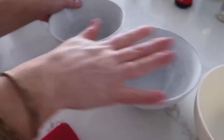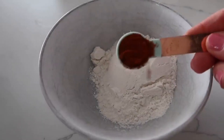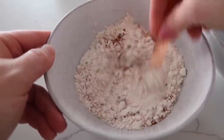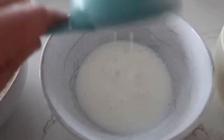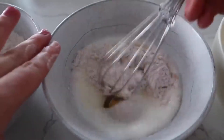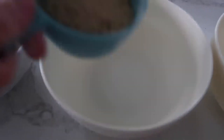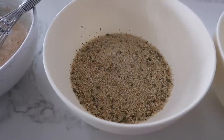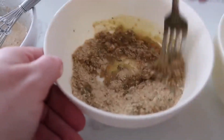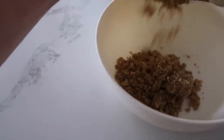Now for onion rings. Cut up the onion into good thick rings. Set up four bowls: bowl one has half a cup of flour, one teaspoon of smoked paprika, and a teaspoon of salt — mix together. Bowl two has half a cup of buttermilk, one egg, and a quarter cup of the flour mixture — mix together. Bowl three has half a cup of Italian breadcrumbs, about half a teaspoon of salt, and two tablespoons of olive oil — mix with a fork.